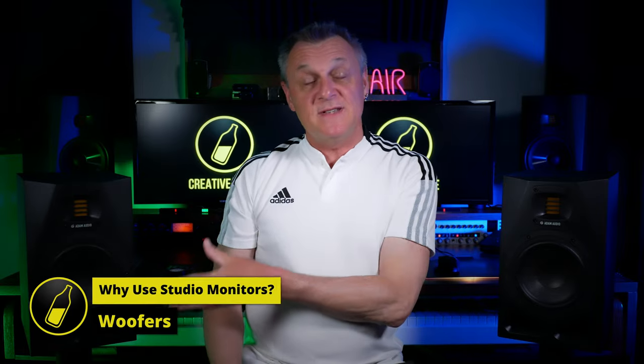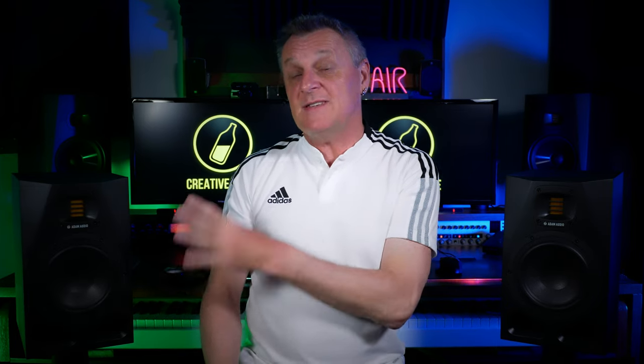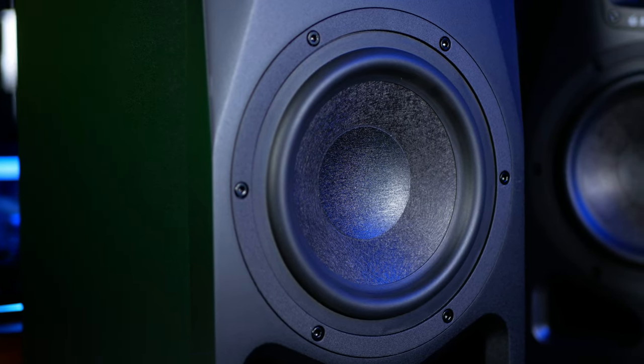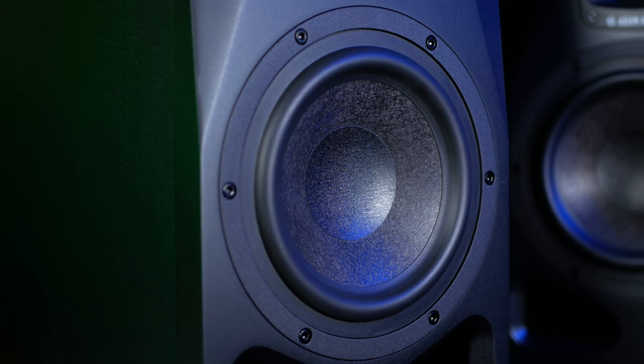Some studio monitors have many drivers, but most near-field monitors will have two: a woofer and a tweeter. The woofer in a monitor takes care of the lower frequencies. In the case of the A7 V, which reaches as low as 40 Hz, we have a 7-inch multi-layer mineral woofer, which gives a cleaner response and less distortion. We also have a dedicated 90-watt amplifier used specifically with it in mind.